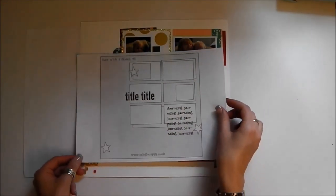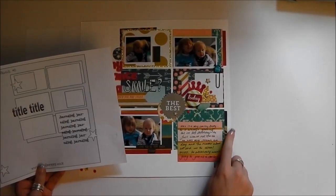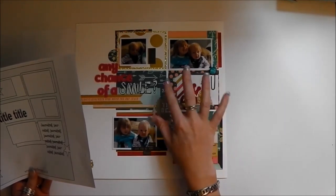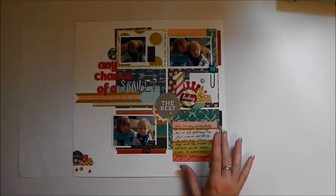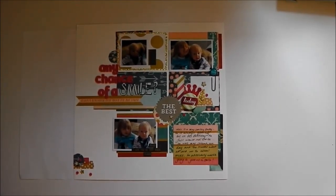So going back to my original sketch, I've got my little bit of embellishment down here. I've decided to move this embellishment from here to this whole block here — I didn't have a photo to go here, so I've made it into like a little block to house all my embellishment. I have a very small amount of embellishment up there and I've got my journaling down there. So I'm going to call that one finished and I'll be back soon with the final sketch video for this collection pack series. Thank you very much for watching and see you next time.